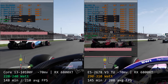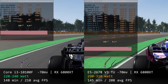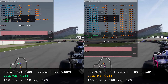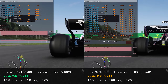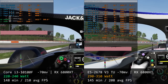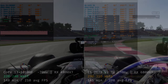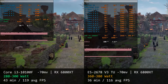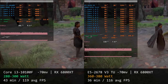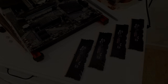The performance is almost identical, but what about power consumption? The Core i3-10100F, using a modern process node with only 4 cores, consumes significantly less power than the 12-core Xeon E5-2678v3. In the F1 2019 benchmark the i3 system consumes 220–240W versus 290–310W for the Xeon system. In Assassin's Creed Valhalla, the i3 system consumes 280–300W versus 360–380W for the Xeon. On average, the power consumption difference is about 70–80 watts.